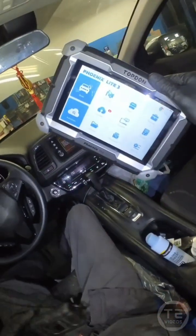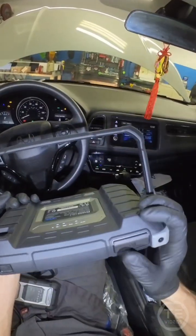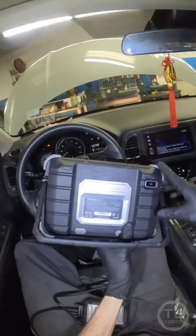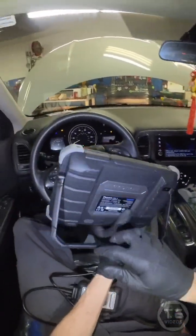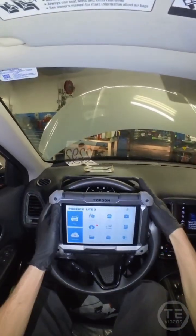We got yet another scan tool. This is the Top Don Phoenix Lite. This one just might be my new favorite. The Autofix D1 Pro has done me quite well, but this battery is pretty large in here. Screen is large. We got a camera. We got a fully flexible kickstand, which is quite nice.